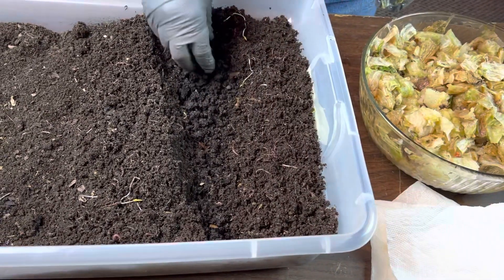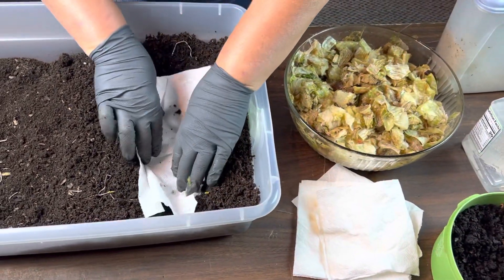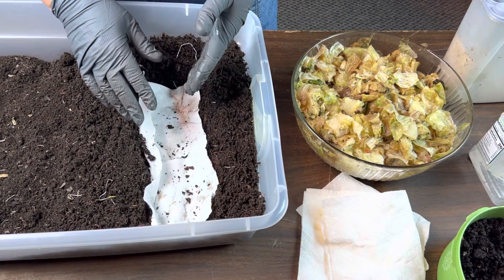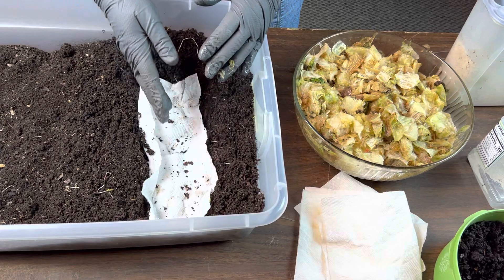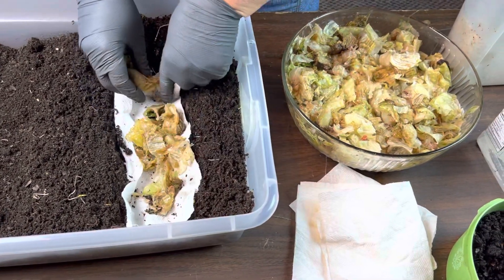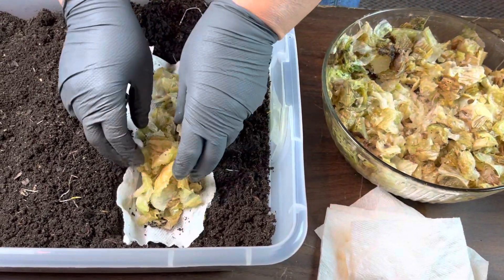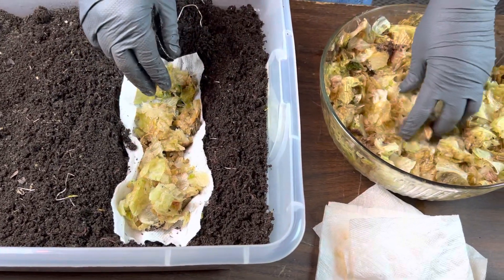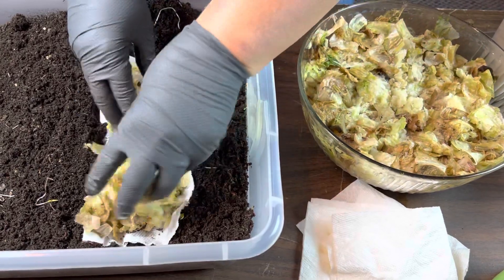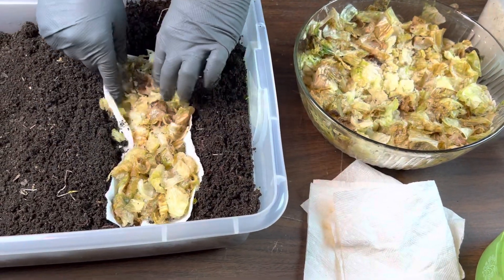I'm going to put a napkin on top of it. I like using my used napkins — one, because it's reusing them, and two, when I come back in, it helps me remind myself where the exact feeding zone happened. Also, because it's a paper napkin, it will help absorb the excess moisture. This food is primarily lettuce — I think there might be a couple pieces of cabbage in there — and the napkin will help absorb all the water that this food is going to release as it defrosts and breaks down.